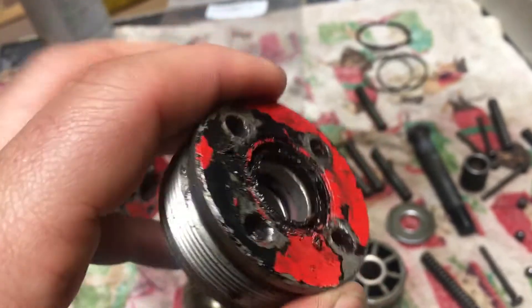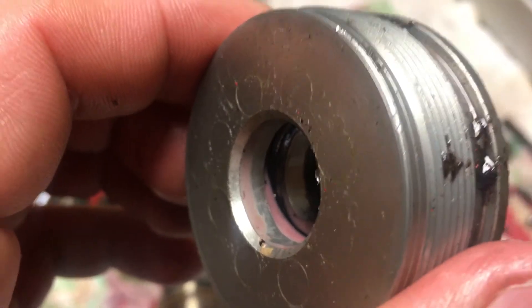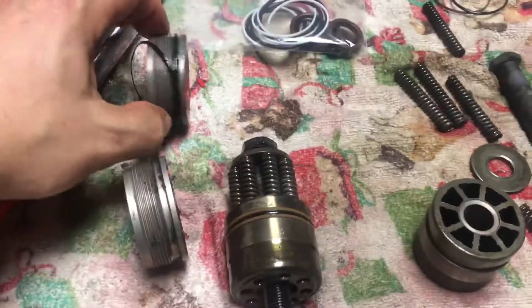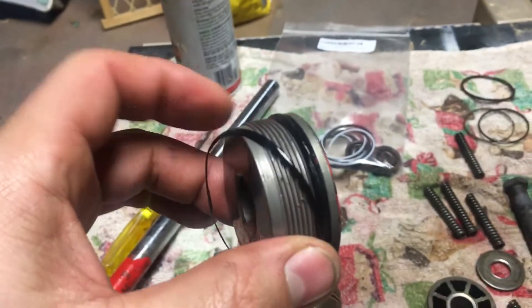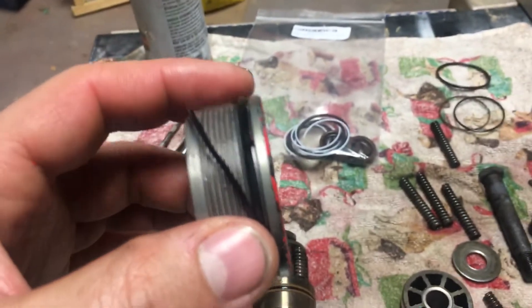What happens is you have an external seal — this guy — that gets gunked up. And there's an o-ring in here, don't forget that one right there, that has to come out. Those are your externals. And there are two o-rings on here that you will see right there.